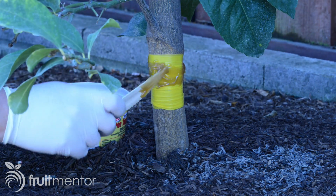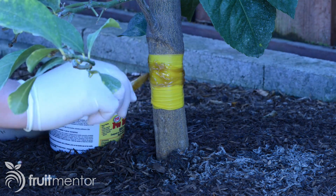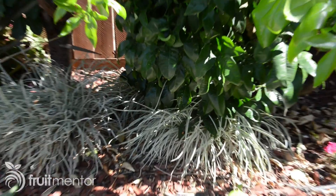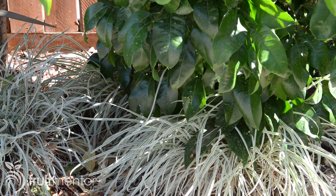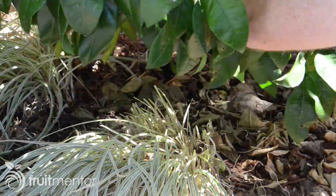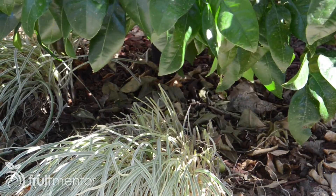The biggest problem with sticky barriers is that ants can find ways around them. If there is any other path between the tree and the ground other than the trunk, ants will find it. For sticky barriers to be effective, trees must be pruned to keep branches from touching fences, the ground, or any other path to the ground.